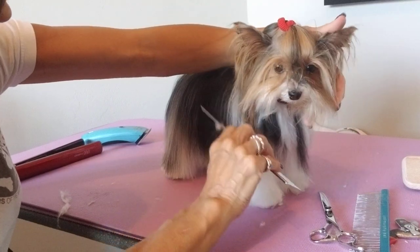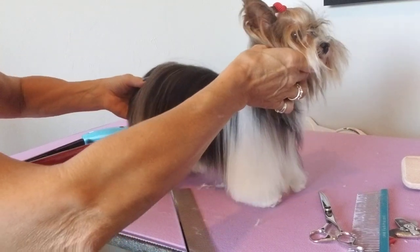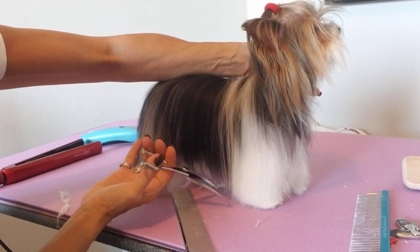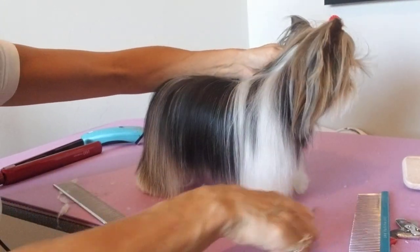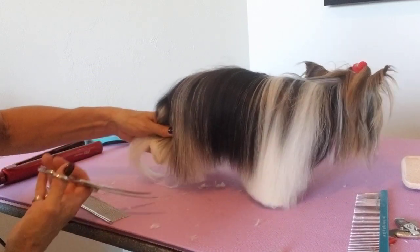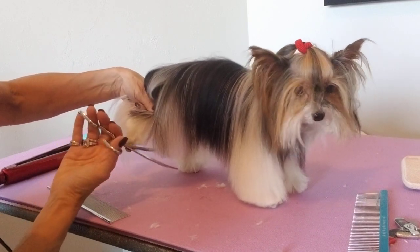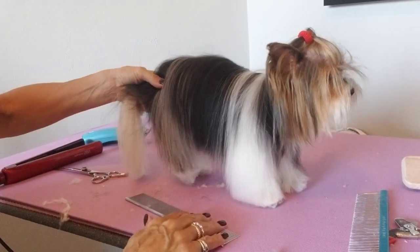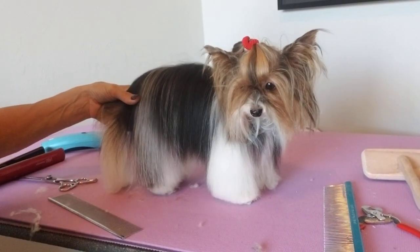She doesn't have a lot of hair on her underline — she's a little bit sparse — so all I'm going to do is lightly just tip the ends, just so it looks healthier. You can see this hair in the back: we want to get that up off the ground because we don't want her dragging that hair. I'll hold the tail out of the way so I don't cut the tail hair, hold the knee up, let it fall, and just round that knee up. See how cute they look — just nice and neat and tidy, and that's usually all the client really wants.